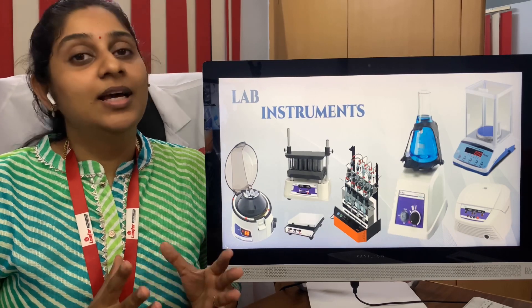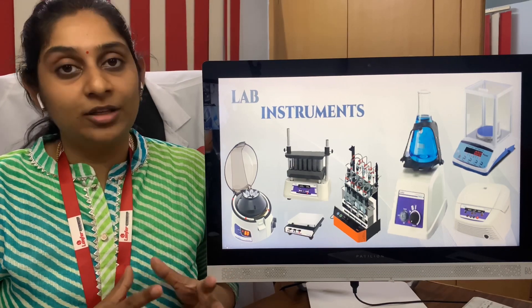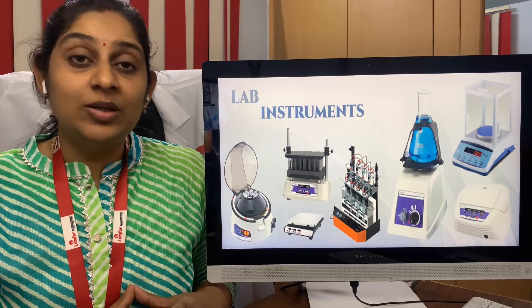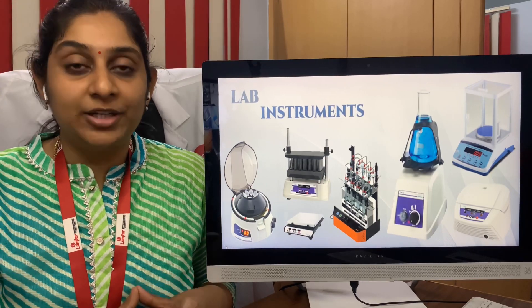Hi viewers, welcome to Blood Test. It is a pleasure meeting you all through this Blood Test channel. In this wonderful video today, we are going to talk about the laboratory equipment we need to purchase for our laboratory.